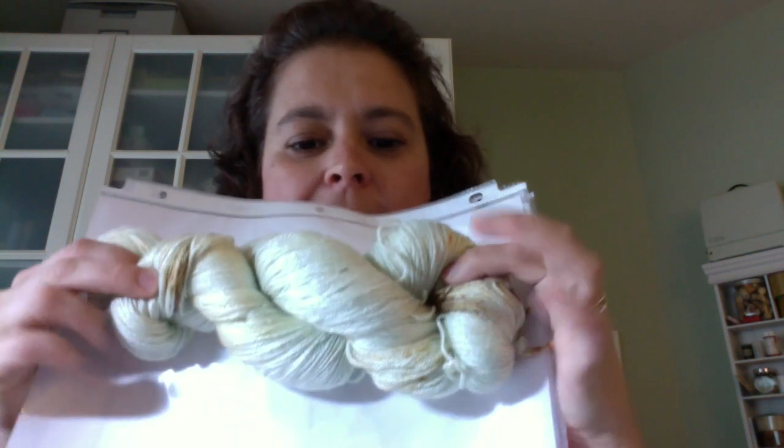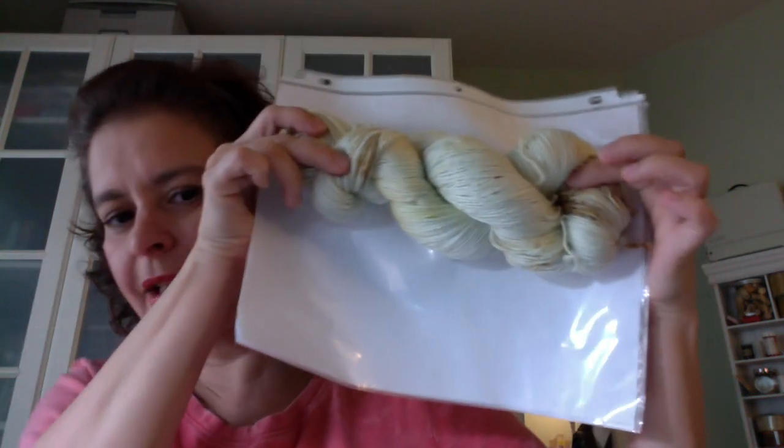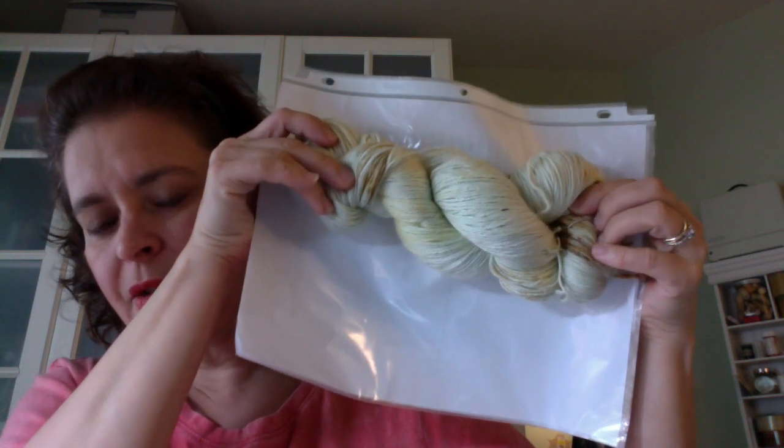I don't know, it just struck me — it was really funny. And she said, 'Okay, there you go guys, colorway name: Tracy's Cake Ride.' I don't know why I immediately thought of a pale green, because I don't think I've ever had a cake with pale green, but I thought of a pale green with some other colors on it and that's what this is.